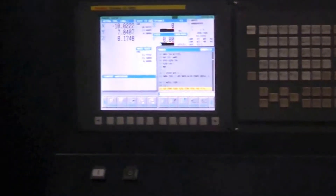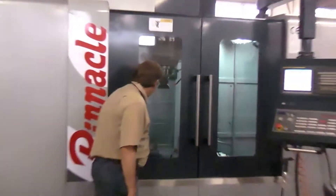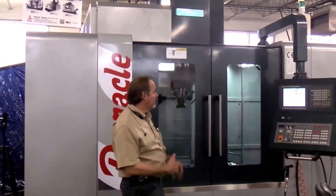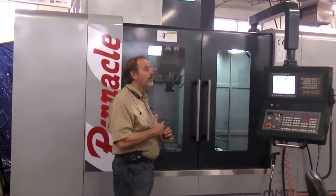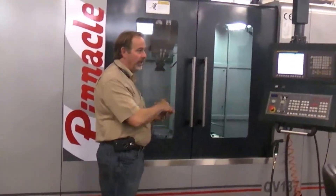Right now we have a demo in here with 4140 steel — it's pretty darn hard. We're going to start off with a base cut and take a .170,000-inch cut. Have at it, Gail.